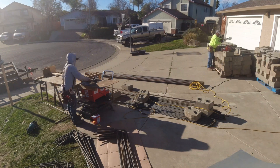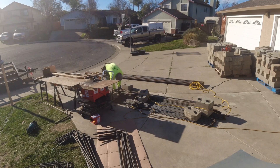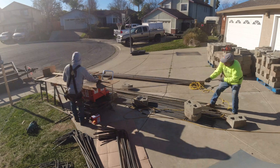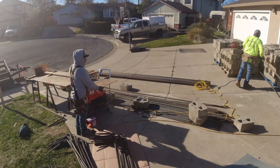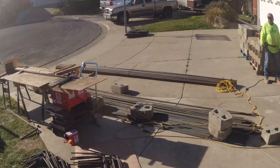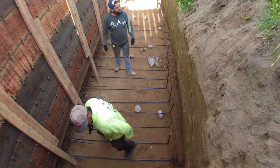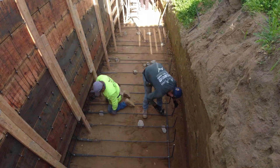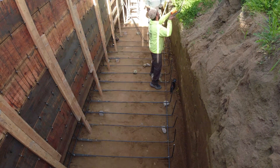Sit back, relax — not going to say too much here, just us going through the process. Got some nice pictures in here so you definitely want to stick around to the end to see the detailed work. I also have two or three other videos that go with this project, links down below. This is just showing us installing the rebar for the concrete footing. I also made a video of us installing the rebar for the concrete wall itself, so check those videos out.